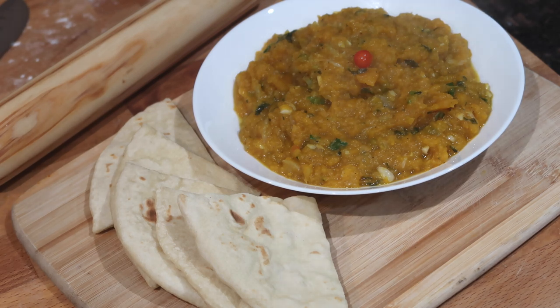Now I'm gonna make it vegetarian slash vegan today for anybody who is tired of eating meat during this time being stuck at home, or for my vegetarian and vegan subscribers out there.